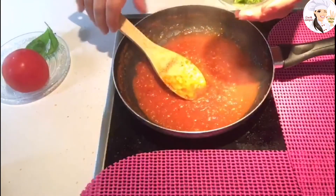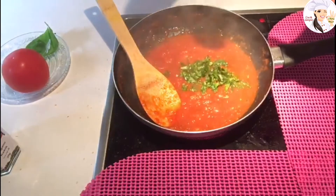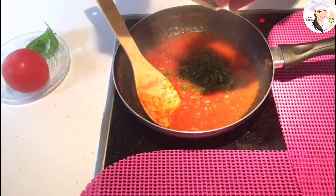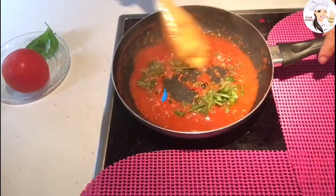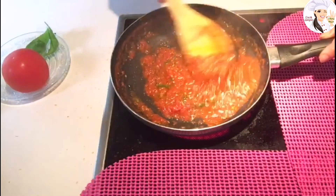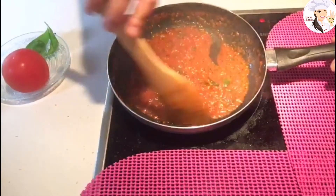Now I'm going to add my fresh basil, and a little bit of dry basil — not too much since I already have the fresh basil. And about half a teaspoon of oregano. Mix it all together — it smells really, really nice. I add the herbs at the end to keep the smell and taste of both the fresh and dried oregano and basil.